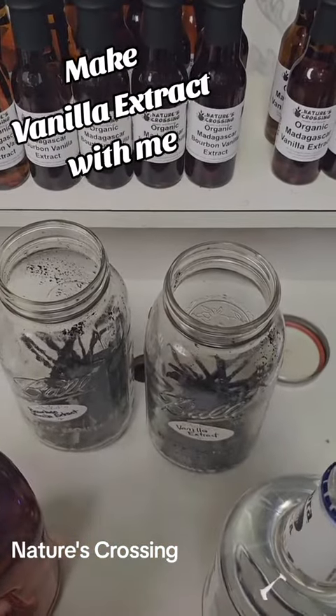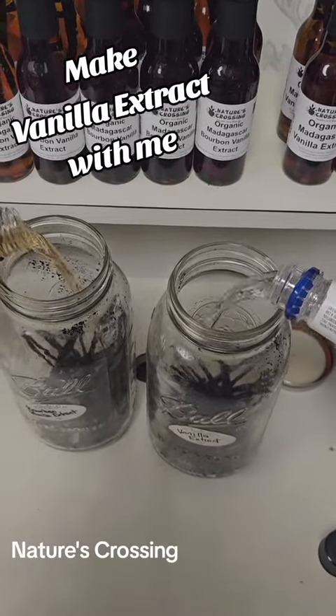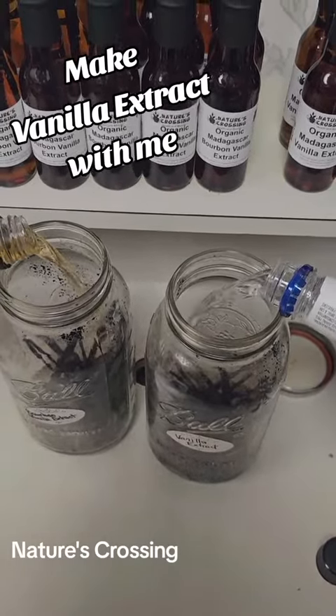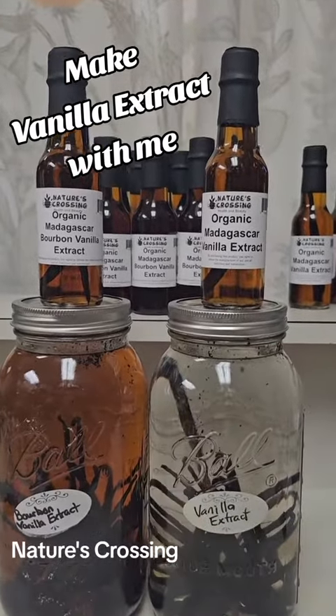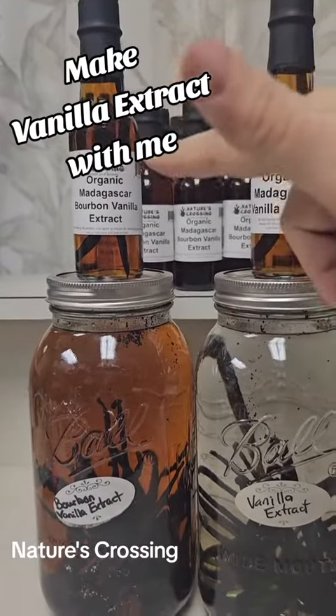Once we have them all cut up and in the jar, you add the bourbon and the vodka. Then I put the date on the top of the jar and they go on a shelf for a year. What a difference a year makes in the color, you can tell. This one doesn't look that much different, but it smells a lot different and tastes a lot different.